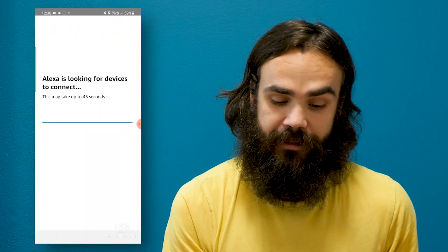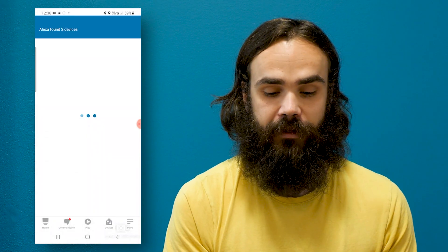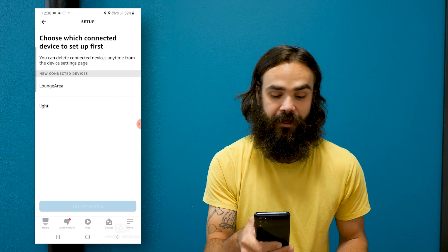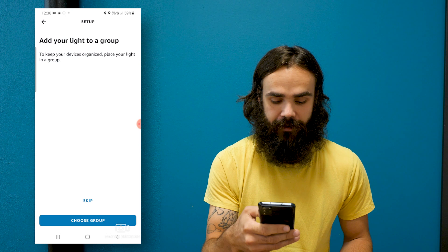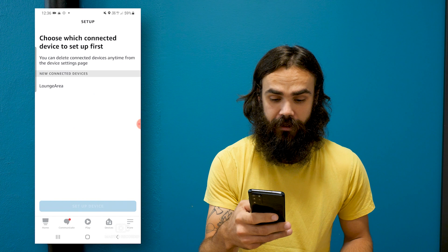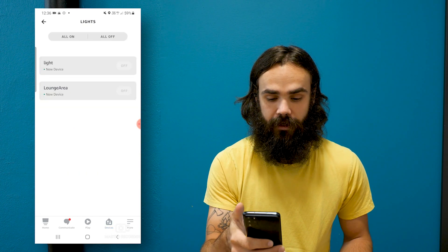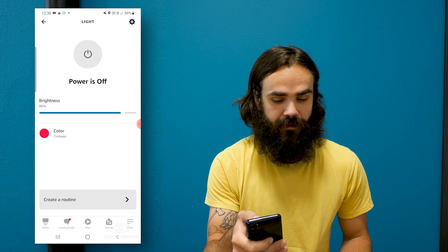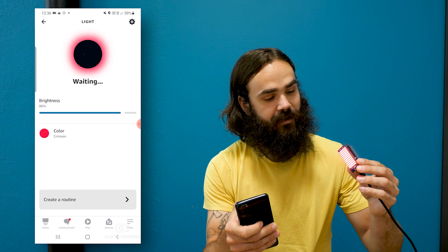Now Alexa is looking for some devices to connect to. This might take a few attempts to find it depending on if your device is connected, but here we see that it found two devices. One of them is the one we're looking for — another one was a test from before. So we're going to click into the lights, then click on setup device, skip, and click on continue. When we head over to devices we can click into the lights and see that we can now control it. I'm clicking on this button and I can see it turning on and off.